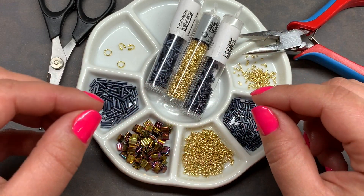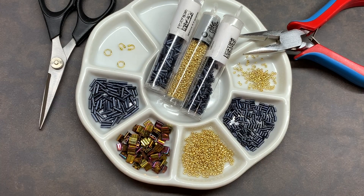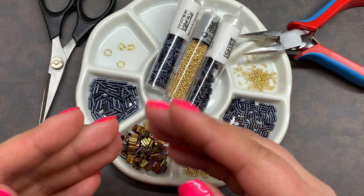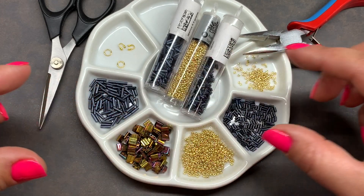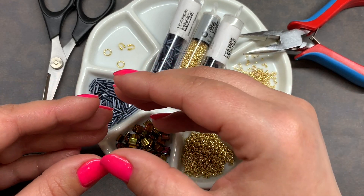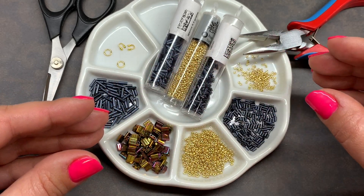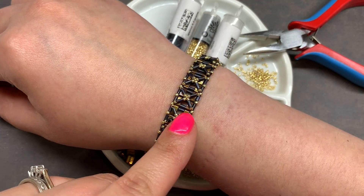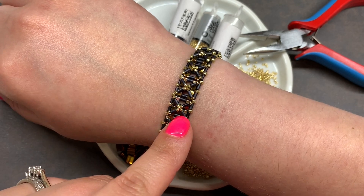There are multiple ways to complete this bracelet and I've tried several of them. You can certainly do it with two needles, you can do it one basic step at a time like we will today, or you can complete it combining all the steps together and working your bracelet up until the end, which is something I'll probably come back and show you in another video.